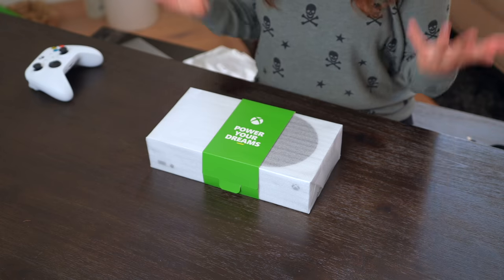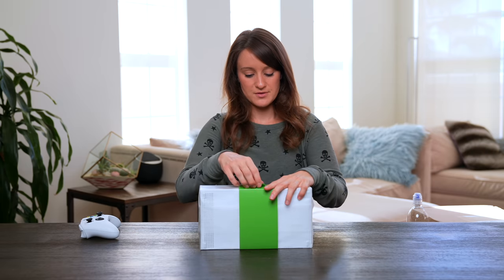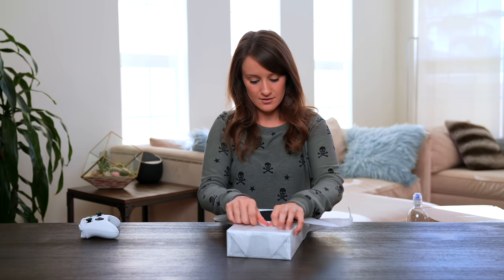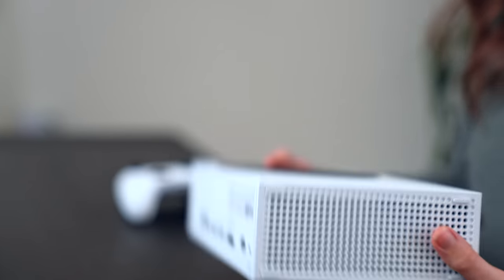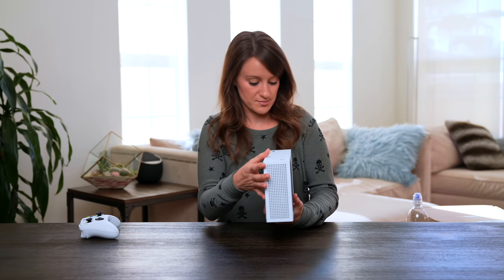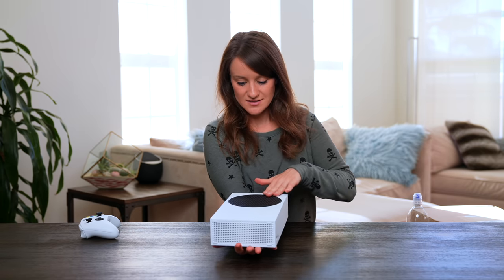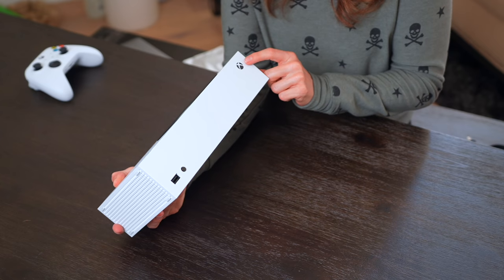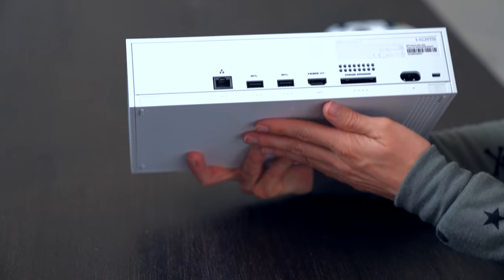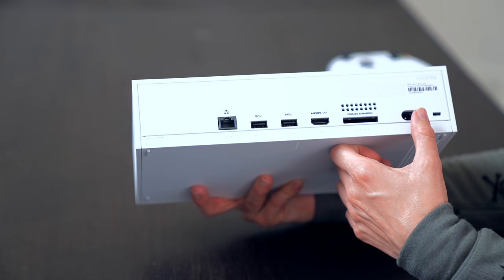It's so small — it's like a loaf of bread. Here we go. The Xbox Series S. We have the power button, the pairing button, and the USB type A. In the back, we've got the Ethernet connect. We've got two USB type A, HDMI out. Here's where you can put the storage expansion and the power.